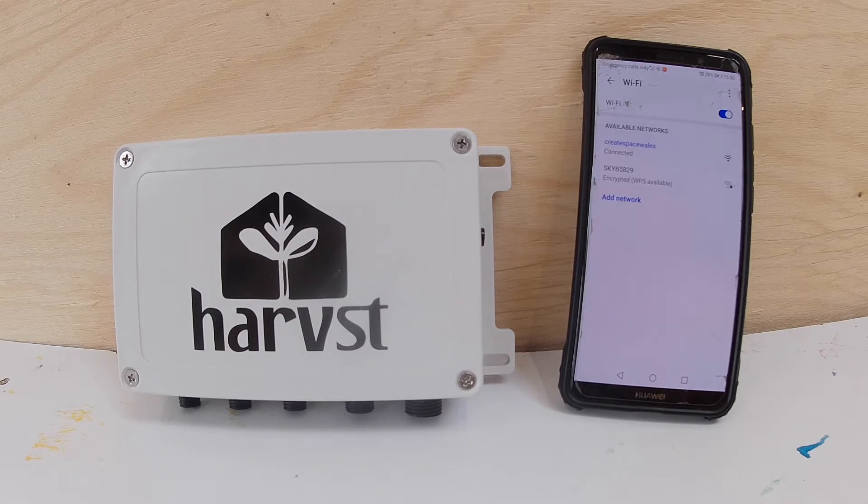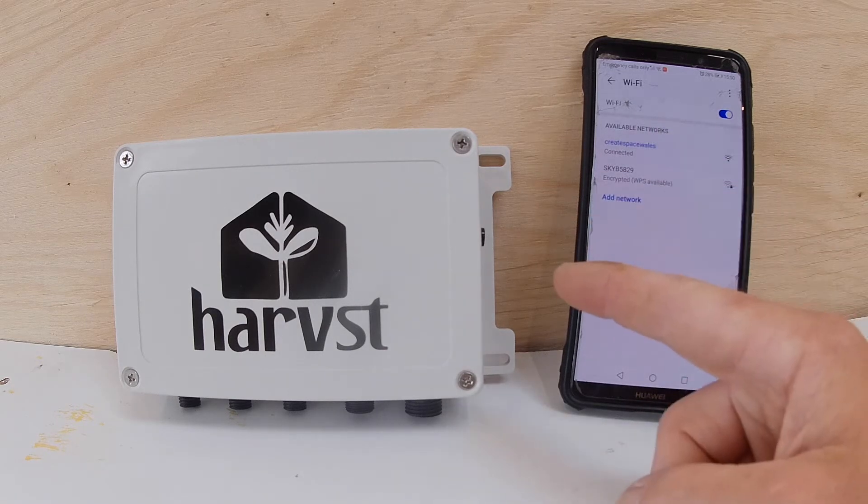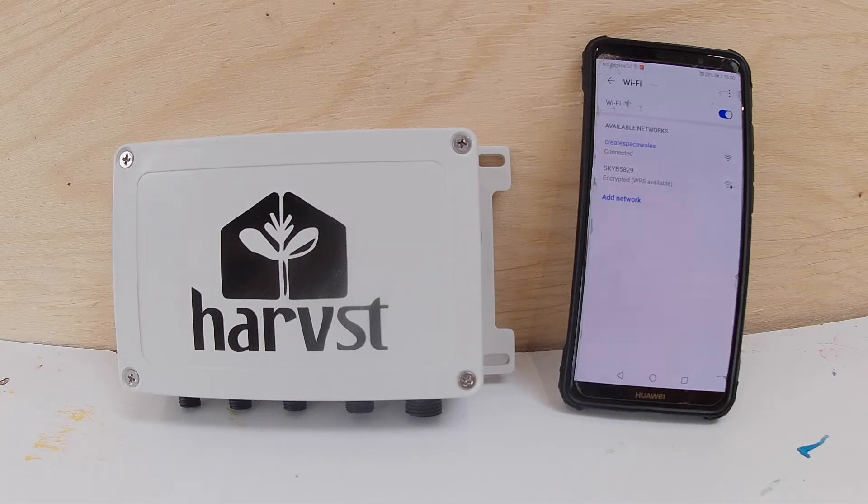In this short video I'll show you how to connect your Harvest control box to your home Wi-Fi network. The first thing you need to do is turn the control box on. You'll hear a fast beeping — that's it trying to connect to an existing Wi-Fi network.